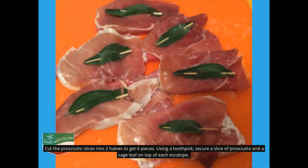Cut the prosciutto slices into two halves to get six pieces. Using a toothpick, secure a slice of prosciutto and a sage leaf on top of each scallop.